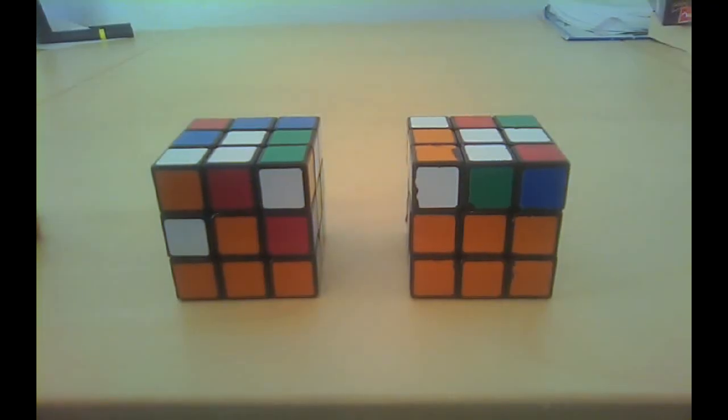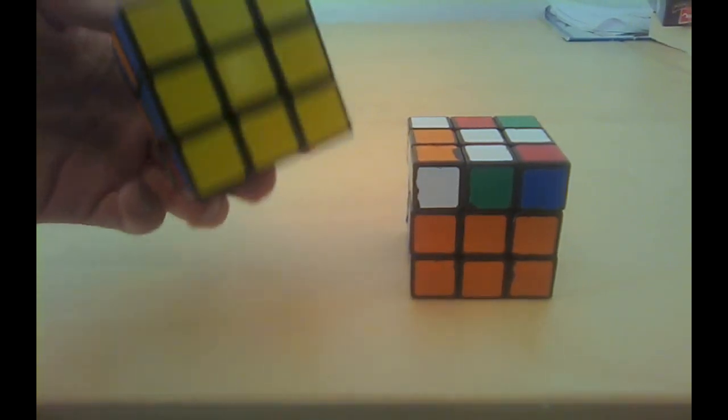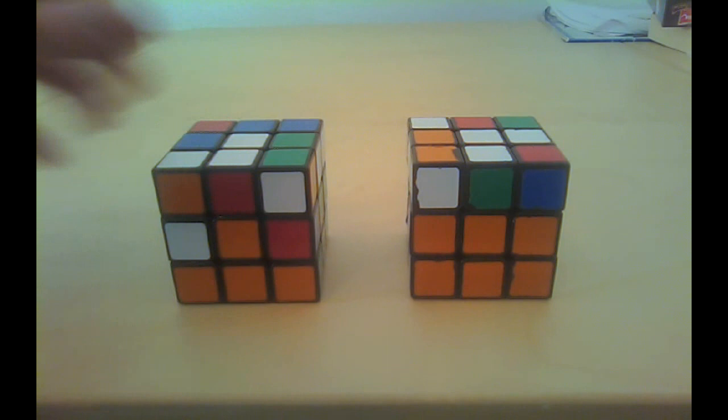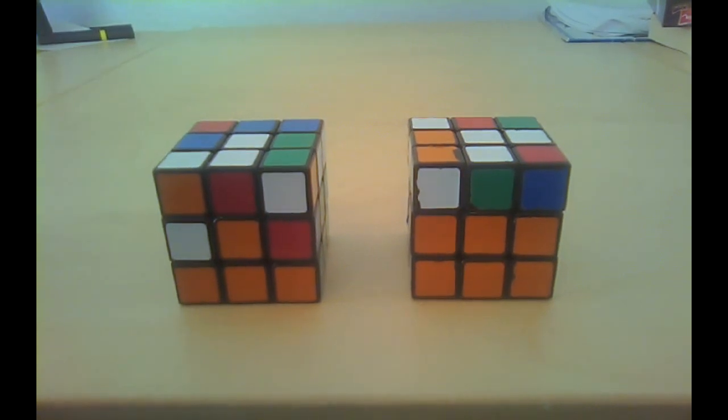Hey guys, welcome back to my beginners tutorial. Today you're going to learn the third step in solving a Rubik's Cube. Good luck! If you watched my first two videos, you now know how to solve one layer, as you can see on this cube. In this video I'll teach you how to build the second layer.